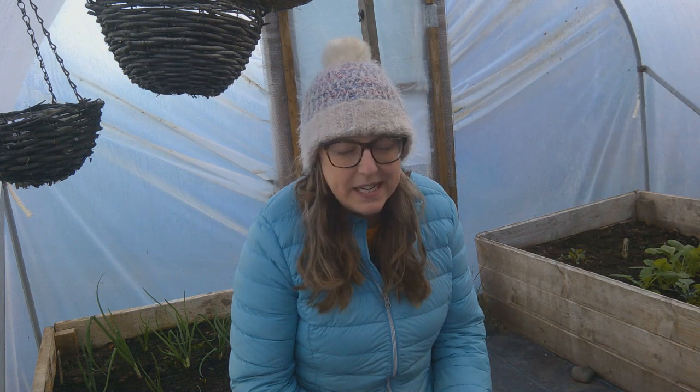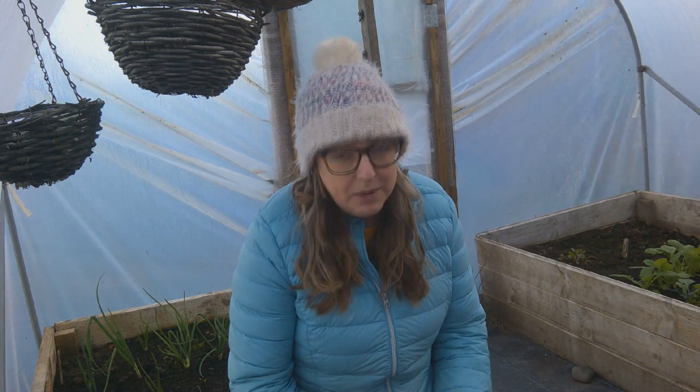Hello and welcome back to Roo's Life. I'm here in the polytunnel — it's a little bit windy outside but it's stopped raining and it's quite mild. What I'm really excited to share with you today is a product that I've just bought.